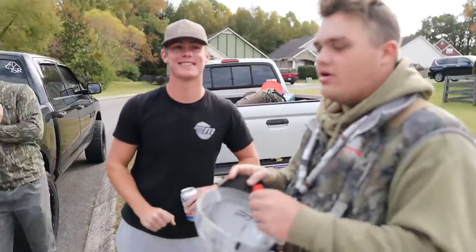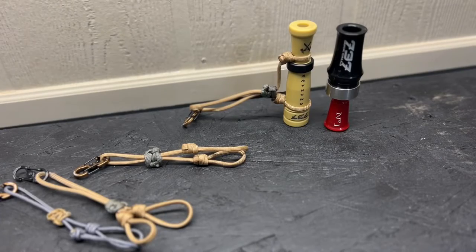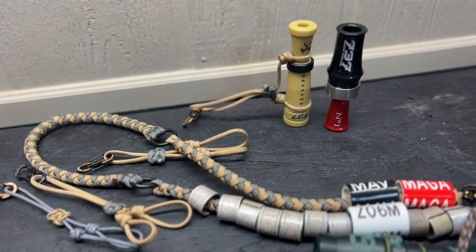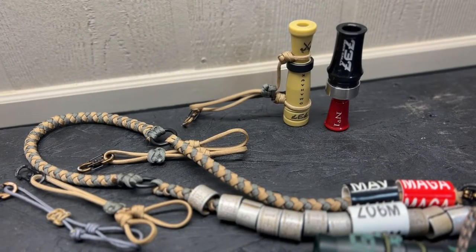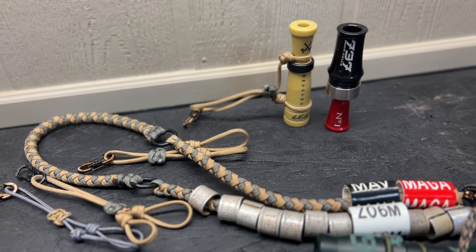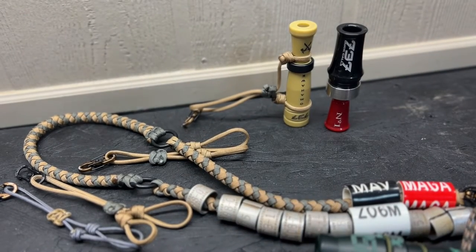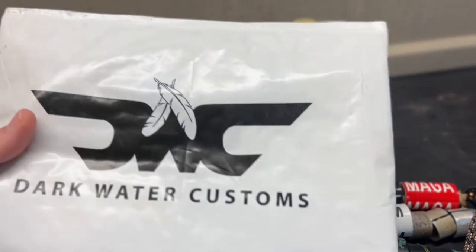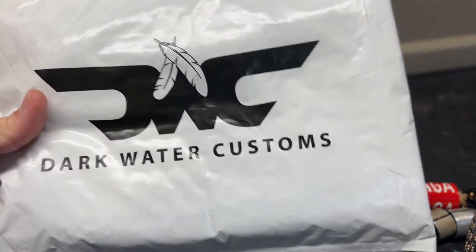Alright guys, just a real quick video. I wanted to go over a product highlight — one that has really just been with me since we started the channel. A really, really good friend of mine, Landon Reed, up in Chubbuck, Idaho. I hope I'm pronouncing that right for you, Landon. The guy just makes some absolutely killer paracord products, especially in the call lanyard game. He does totes, he does a lot of custom work.